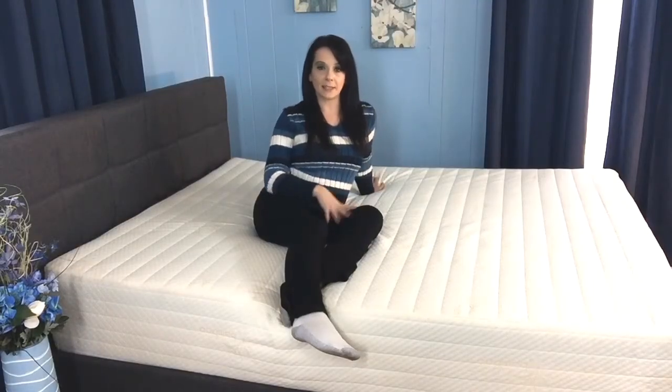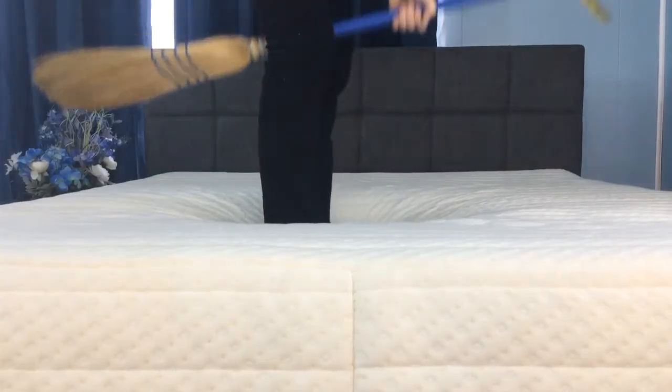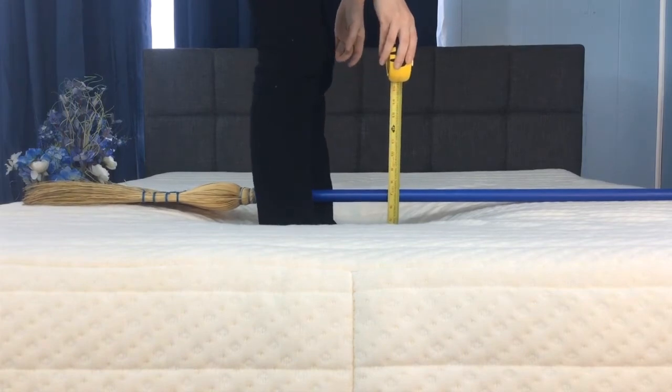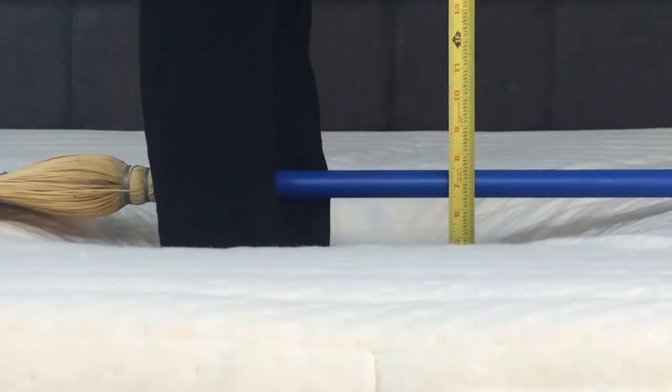Now I'm going to show you the sinkage you can expect on this mattress. I'm going to stand here in the middle and apply 130 pounds to a nine by seven inch area. You can see I sink in six and a half inches, which is pretty typical for a medium firmness mattress.